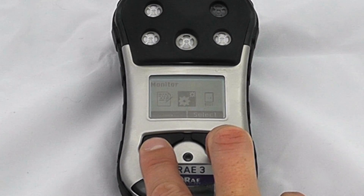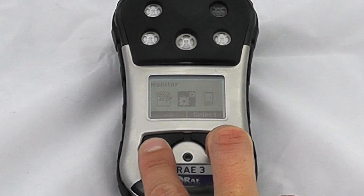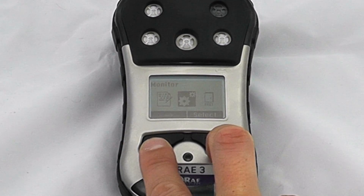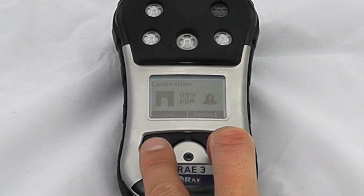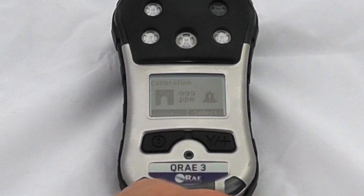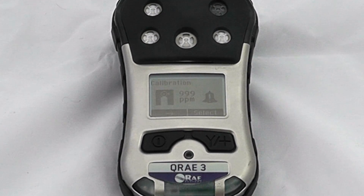Measurement criteria includes correction factors for LEL sensors, and there are alarm settings for toxics, data log settings, and general monitor settings which can include wireless if enabled. This happens to be a wireless device. We also have the option to enable and disable sensors. This is a standard full gas instrument: O2, CO, H2S, and LEL. SO2 sensors are also available.